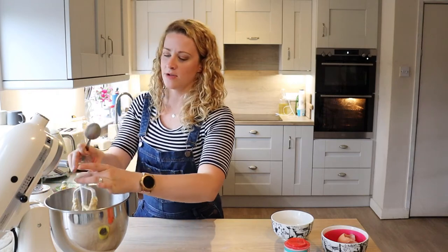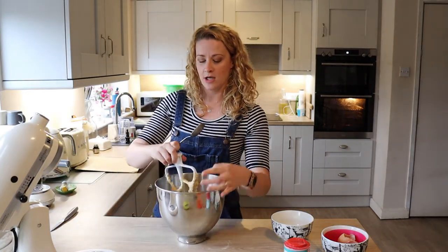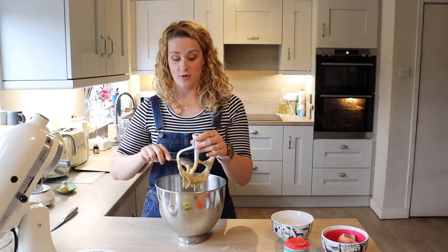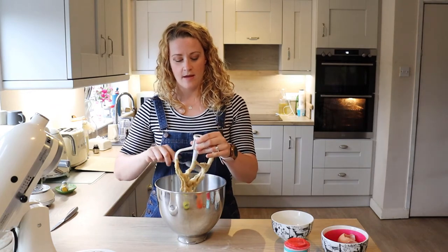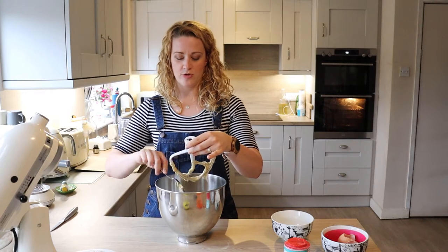It smells yummy. If you like malted milk — which I presume you do, otherwise you wouldn't necessarily be looking at a malted milk chocolate chip cookie recipe — it smells very much like a nice warming malted milk drink.